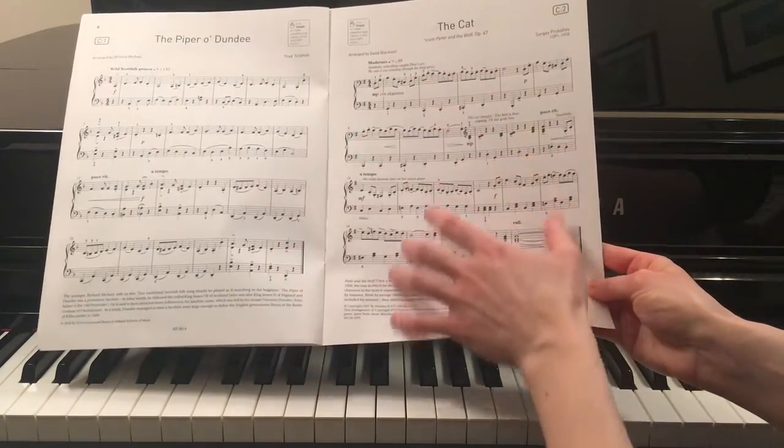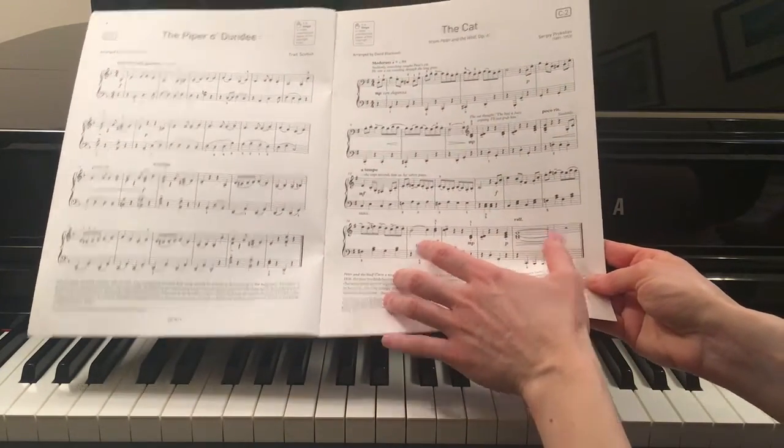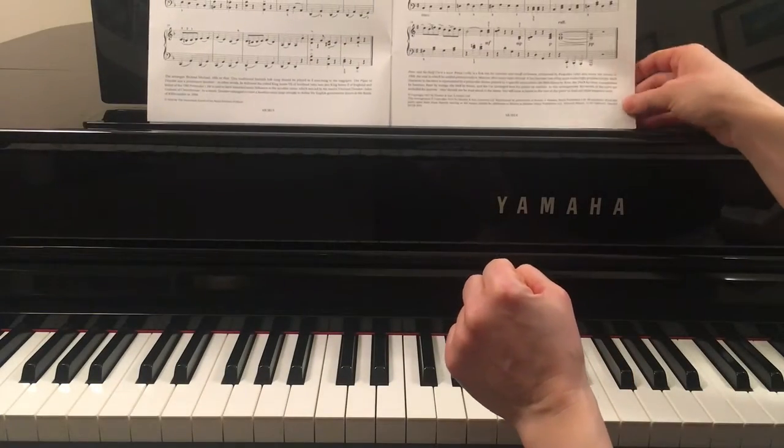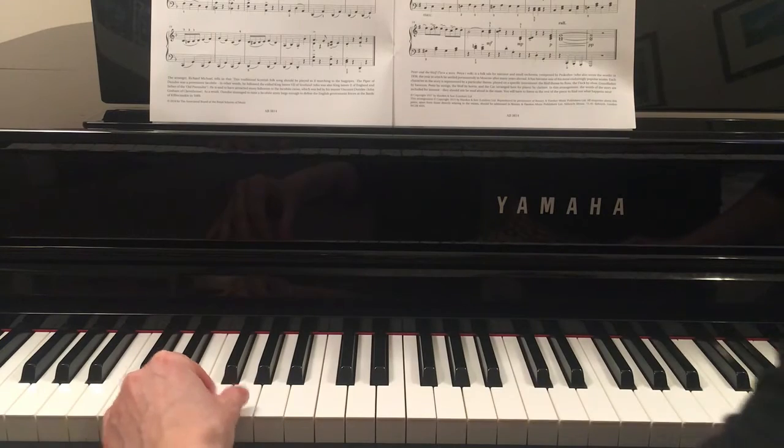I'd like you to practice together with my video. Just try to play the song throughout in one go, or we can just practice four bars at a time. Wait for my count-in and join me on the G note with one.